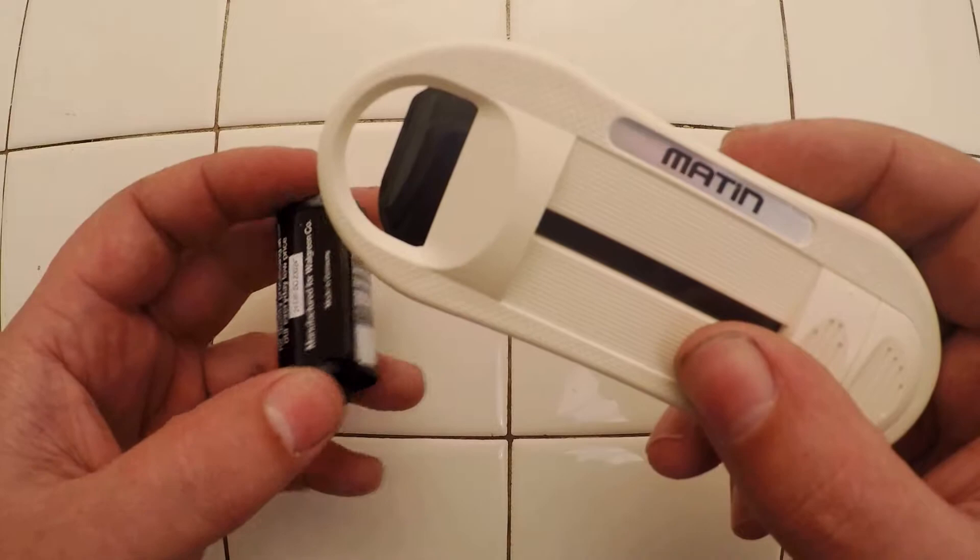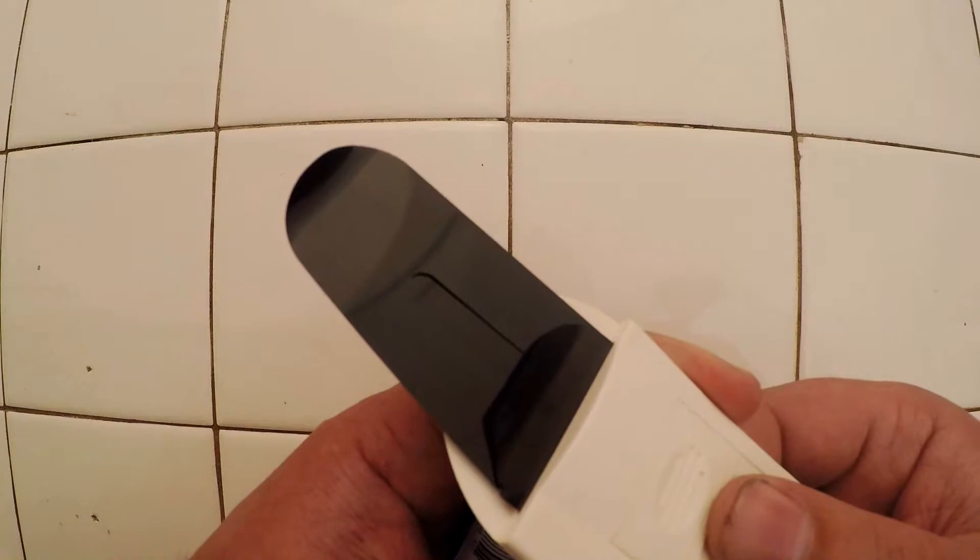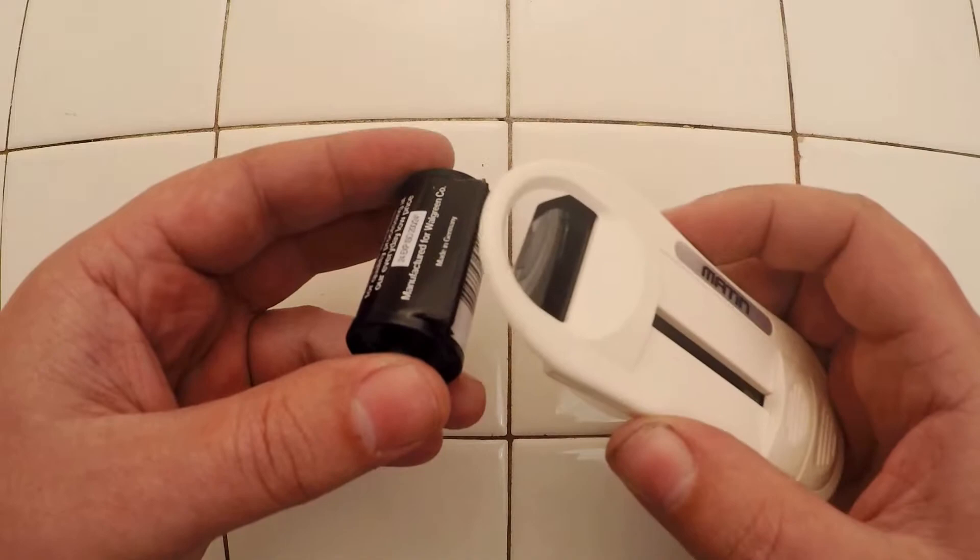This is a quick video on how to use the Martin Film Leader Retriever. It has little plastic tongues that you can slide into your film canister to pull out the end. It's very handy. So this is how it works.